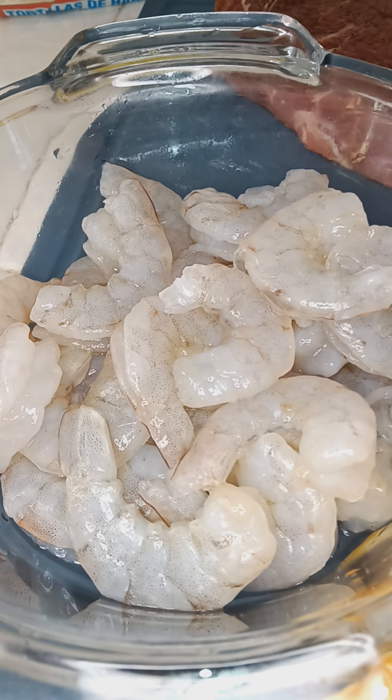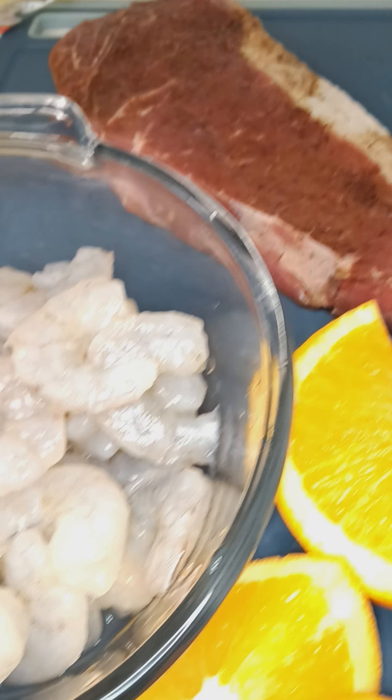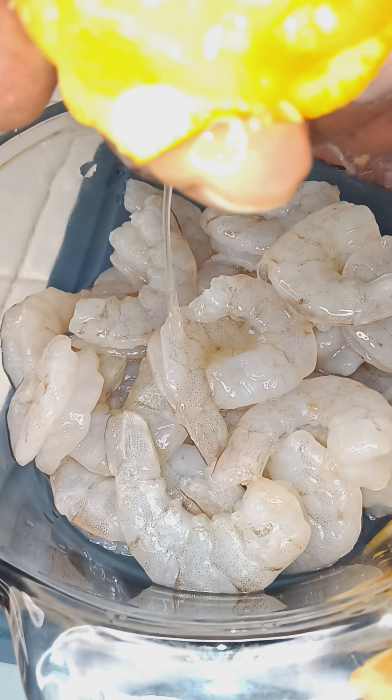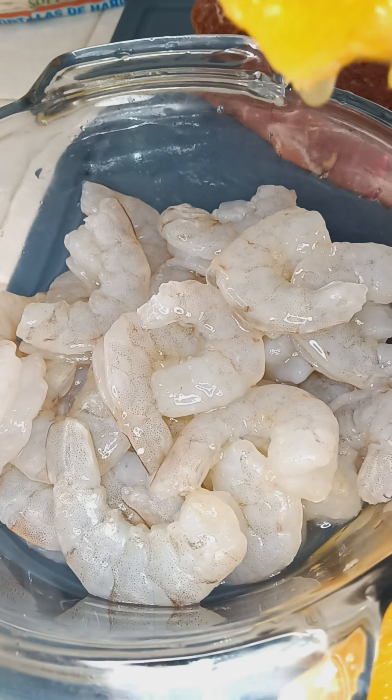Take the shells off of those shrimp. About to get them marinated with some oranges. About to get my flavor on for my black beans — Negro Frijoles.